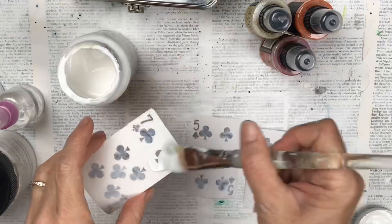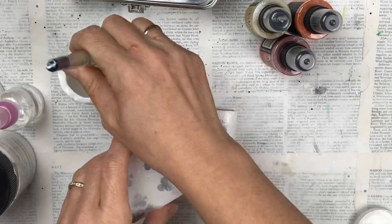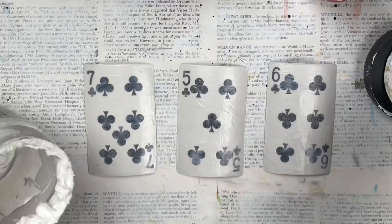I apply another coat of mod podge over the tissue paper. This allows me to paint on top without it becoming too soggy and tearing — it sort of just seals the tissue paper. I'm then using white gesso and a stencil to press through and make some designs onto the card.